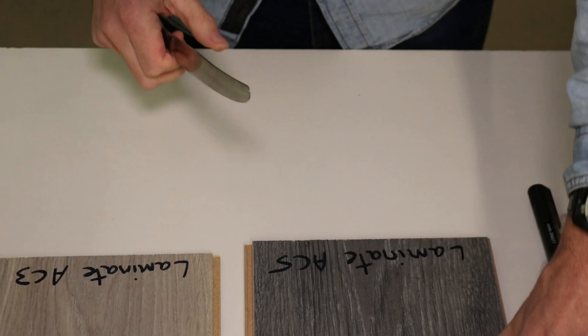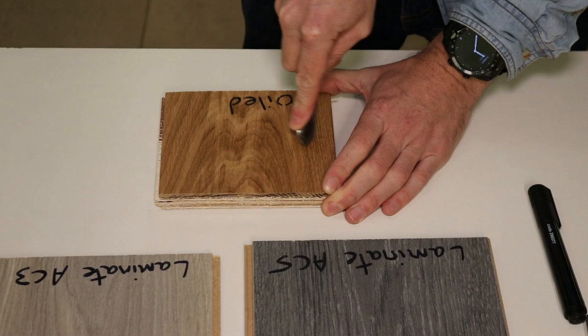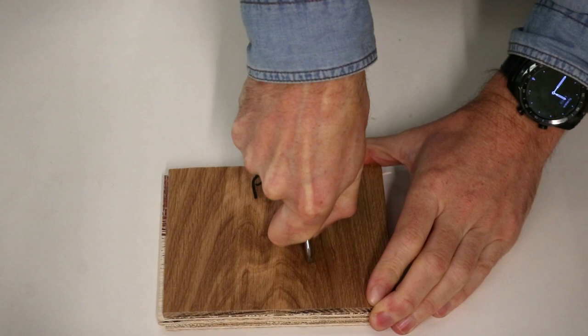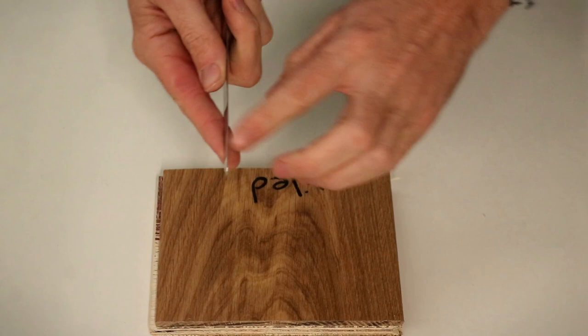Let's take a look at some of our real wood flooring, starting with the oiled wood floor. It's engineered but we'd expect it to perform exactly the same as a solid wood floor. With the blunt knife handle, it's not really making anything, so let's try a little bit harder. It's doing pretty good — there's a slight indentation but it's very hard to see. I don't think the camera is going to pick that up at all.